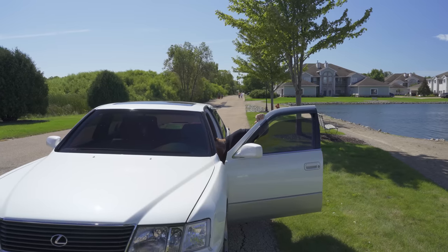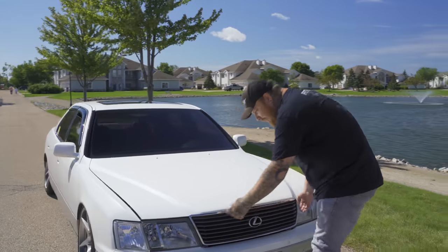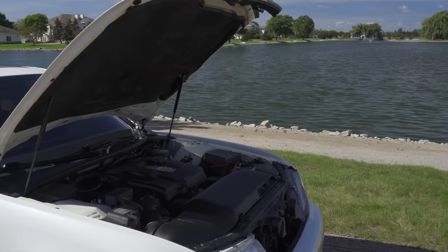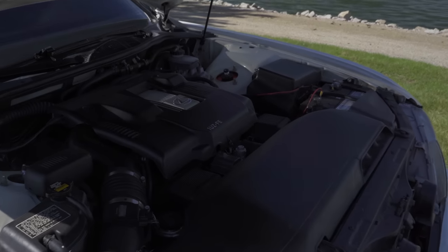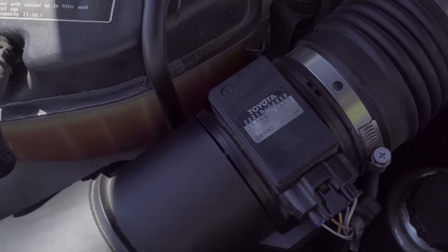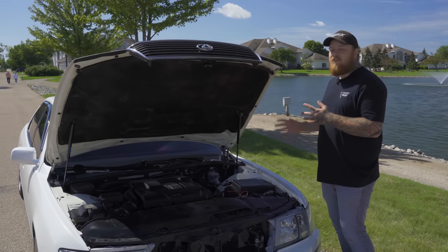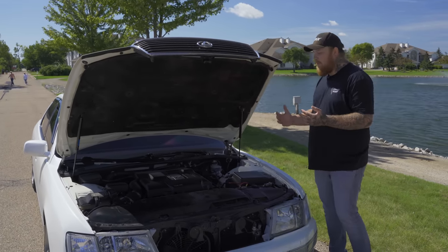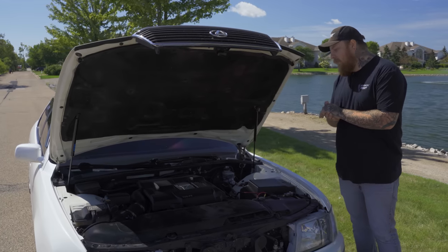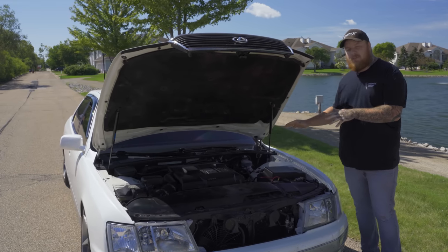Let's take a look under the hood at what's pushing this big car. The 1UZ baby — the V8 that powers this. So although it kind of has the looks of a grandpa car, it is powered by a big gnarly V8, which is nice because these are known for their reliability. However, you're not going to see a lot of engine performance mods for these cars — not a lot of aftermarket options. You'll have a few crazy guys dumping money into supercharging them, but overall it's more cosmetic stuff. Just not what the market's for.